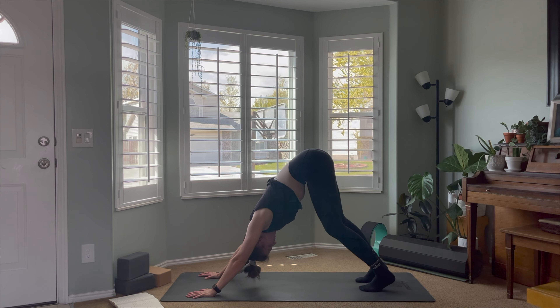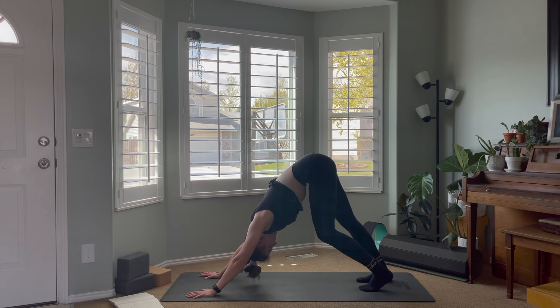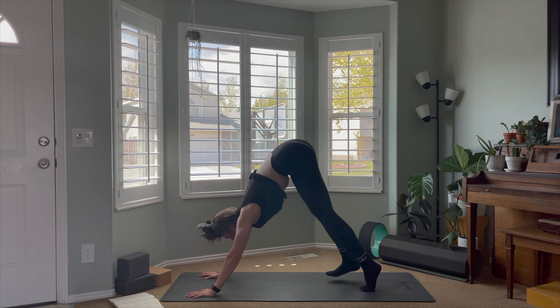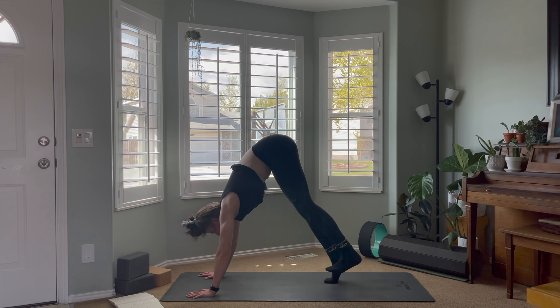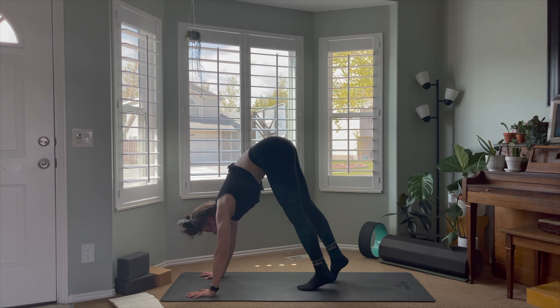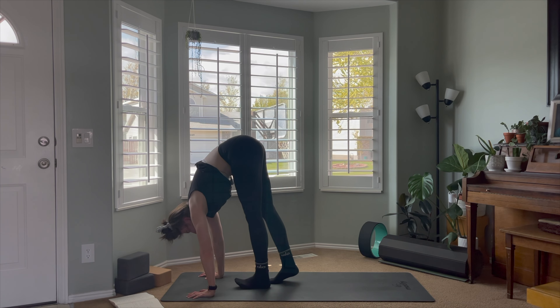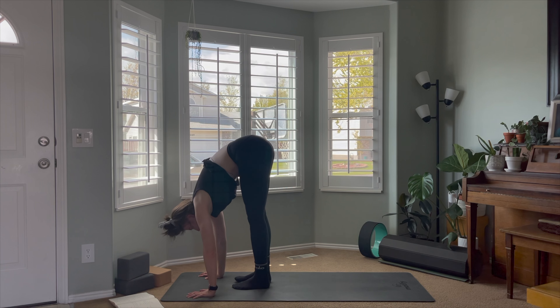Do whatever feels good here — maybe pedaling out the heels, alternating bending and straightening each knee, pressing the chest towards the thighs and keeping the spine nice and long. On an inhale, start to walk the feet towards the hands. Challenge yourself and see if you can keep the legs straight as long as possible, tiptoeing ever so slowly until you arrive and exhale in a forward fold at the top of the mat.